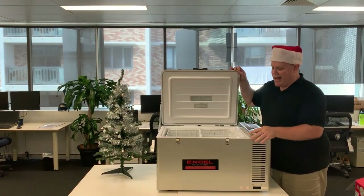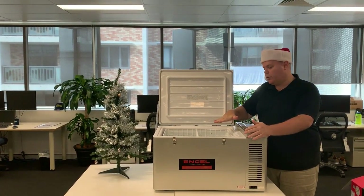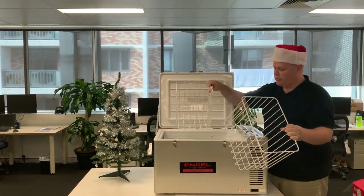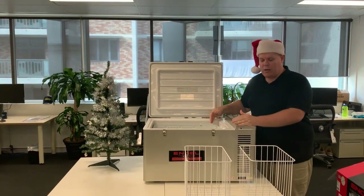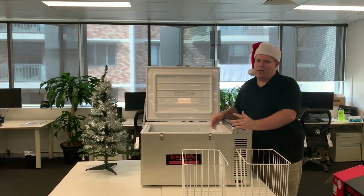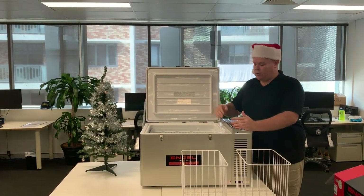This is known as a single zone, so basically you can run this as a complete fridge or completely as a freezer. It comes with a couple of baskets which you can store your goods into. There is a version of this which does come with a divider permanently put into the fridge and freezer section — with that one you can run it either as a completely a fridge or as a fridge and freezer combination.